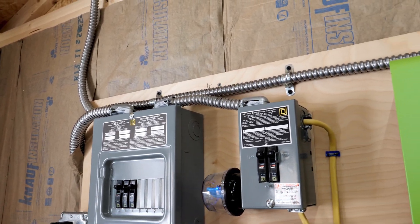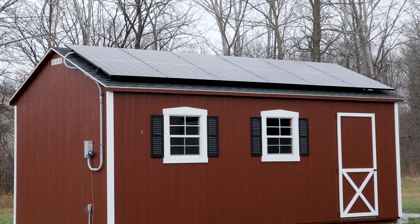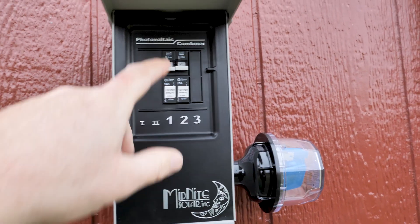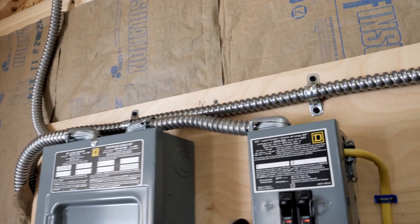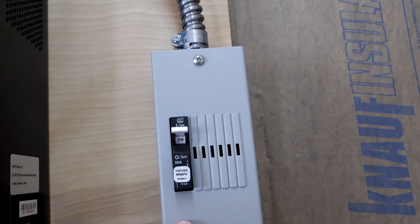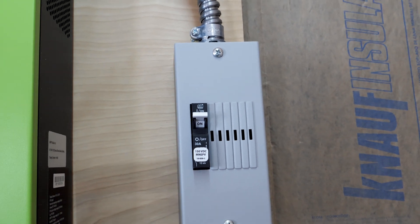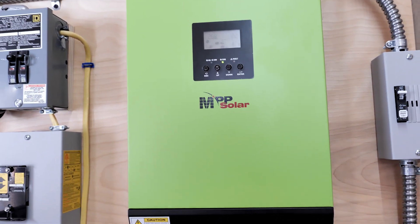In a previous video we mounted the solar on the roof and I ran everything into the combiner box outside. Since that video, I've gone ahead and run the lines inside. They follow this top line and it runs over to this disconnect — this is a Midnight Baby Box with a 30 amp DC breaker. From there it goes down and into the MPP LV 2424.